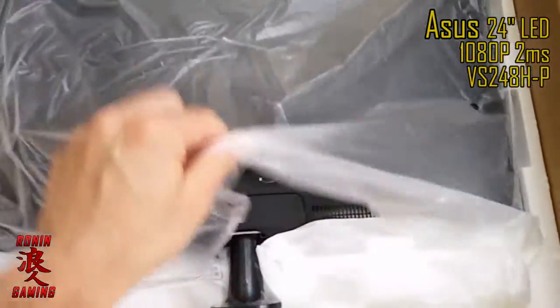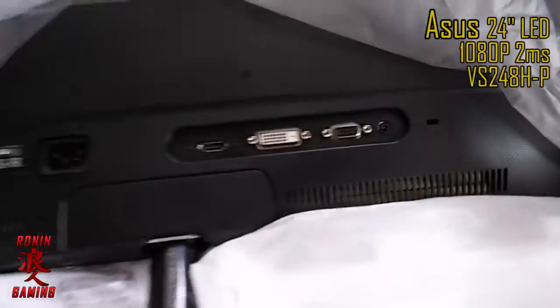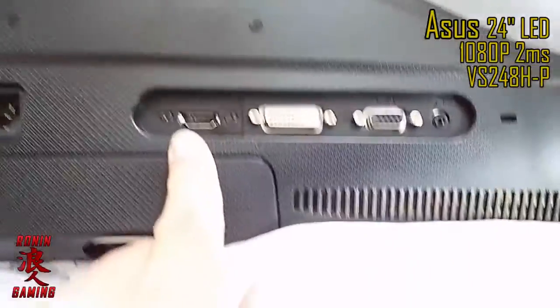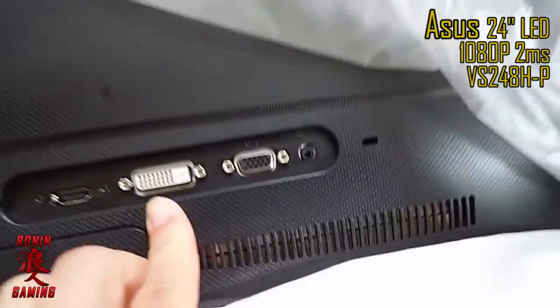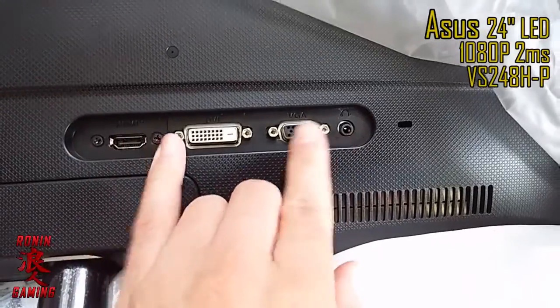So this looks like the back of the monitor. Let's look at what we have here. You can see we have our HDMI port, which is good — it should be an HDMI in. And then we've got your VGA and your DVI port, so that's cool. And then your audio out.